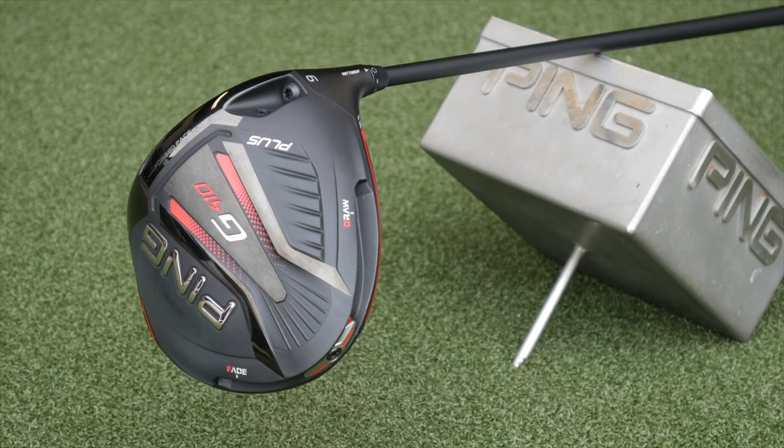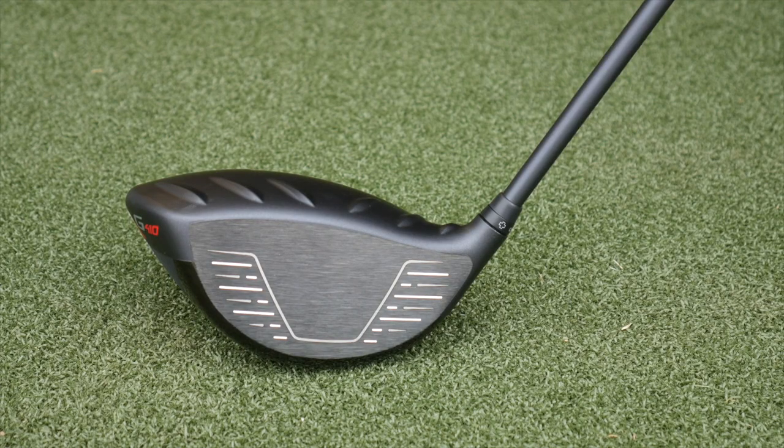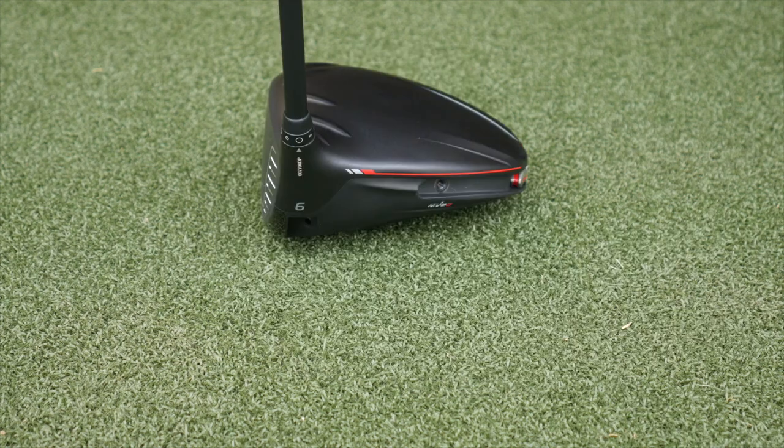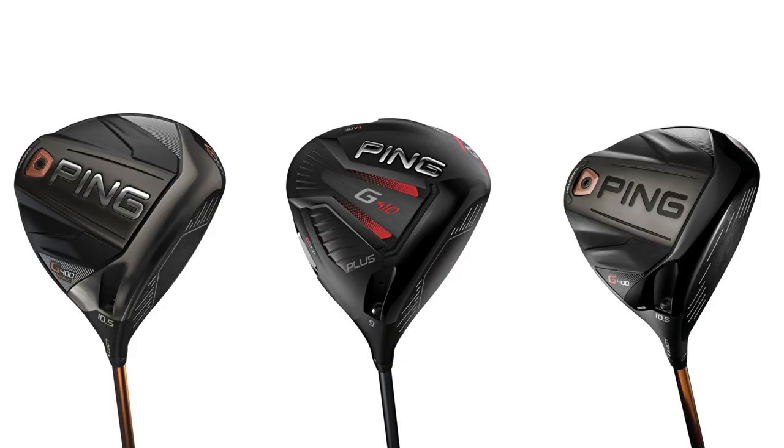I also want to talk about the driver. I really liked the G400 and played that driver — I think the G410 Plus is going to be a solid improvement. The added customization is huge for players to really dial it in and get ideal performance. It's just so forgiving on mishits; the dispersion left and right was so minimal, even on some not-great swings. It's a little bit bigger than G400, which I think is going to inspire a little more confidence — not quite as big as the G400 Max, but it's got that great sound and feel that G400 had. Very excited with this driver — it's right in between size-wise, about 455cc, between what the G400 was and the G400 Max. That's going to present enough confidence to a player looking down at it.